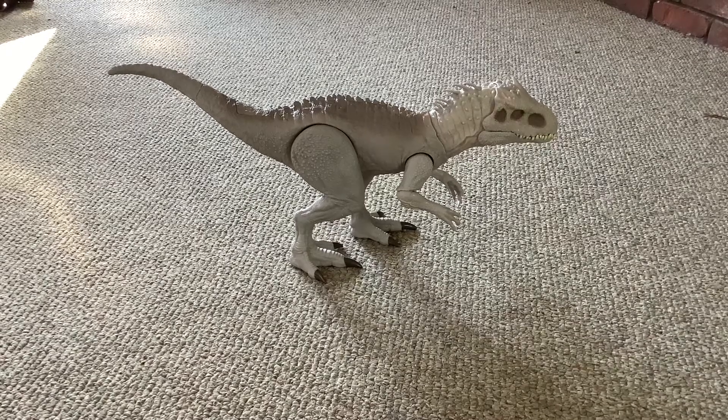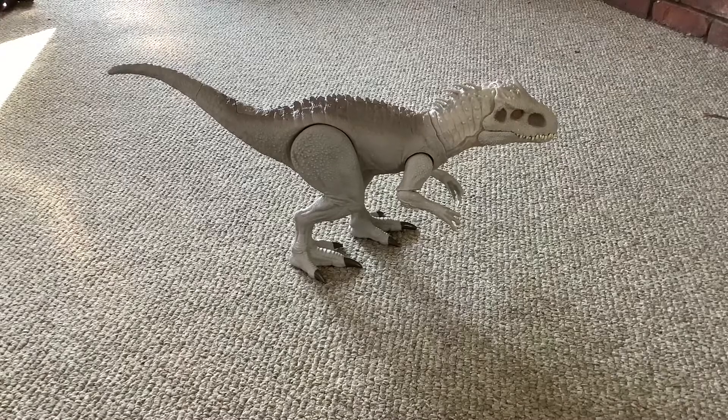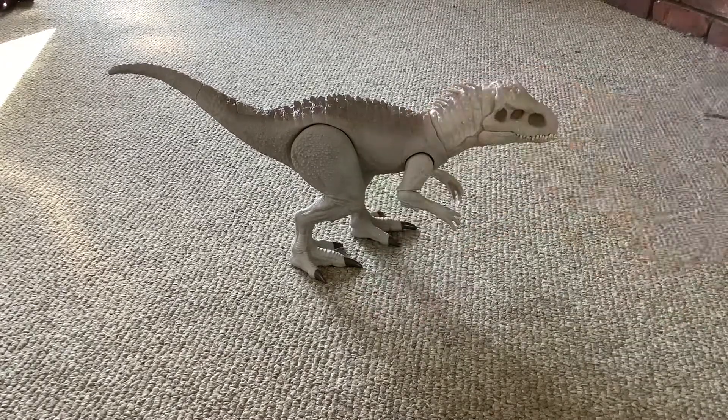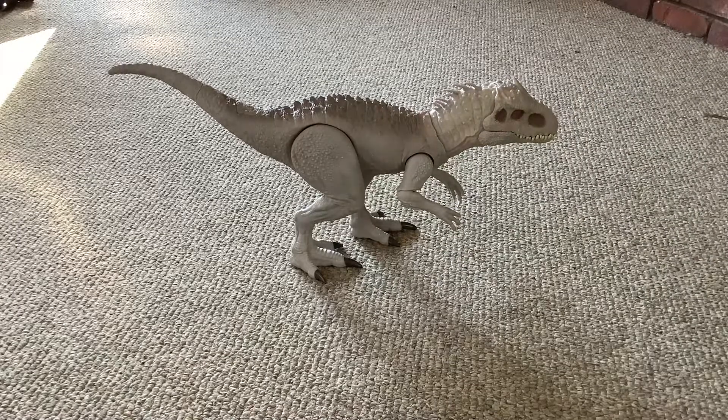I have the Dominus Rex out of the box, and I have this guy so we can test him — put him in its mouth.